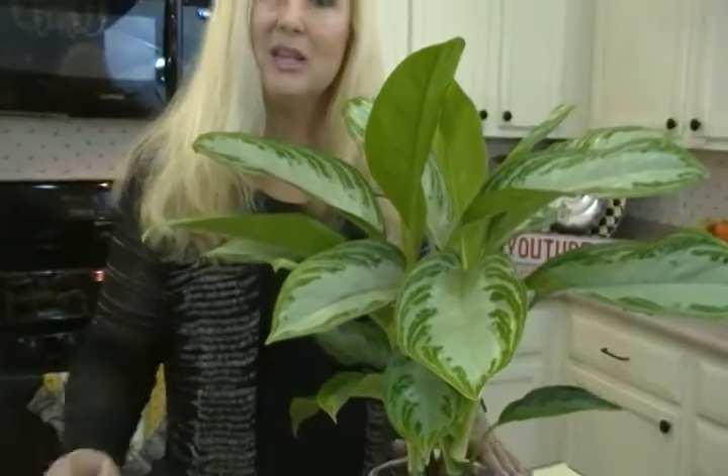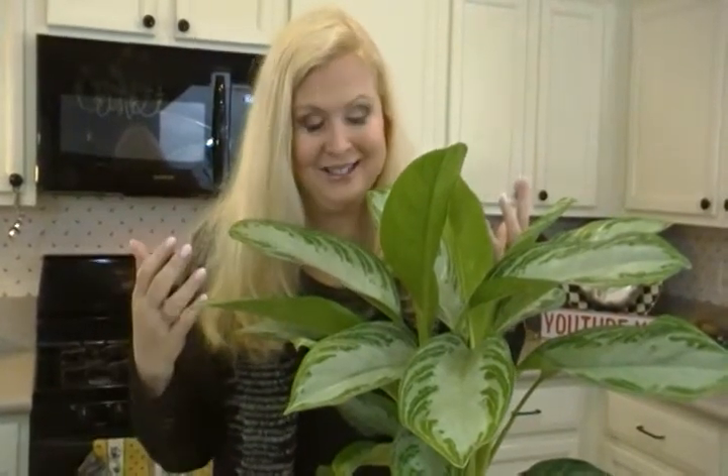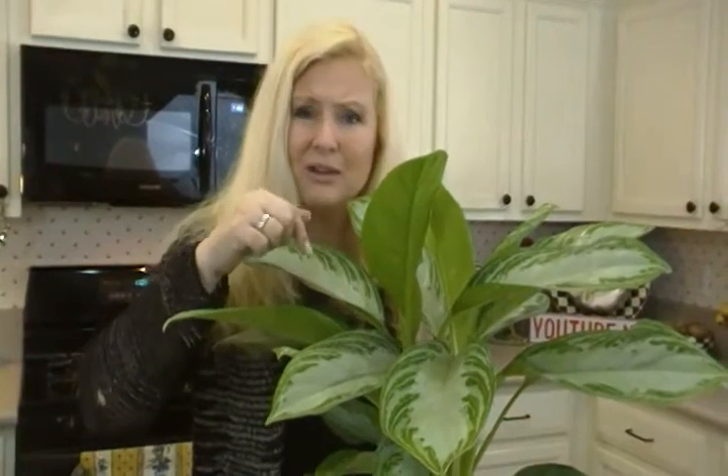It's a common mistake to make because we think it needs to stay moist. But if it stays too moist, it's like the plant is drowning and can't get the oxygen that's also supposed to be in the soil. So only water when you stick your finger down an inch and it feels dry.